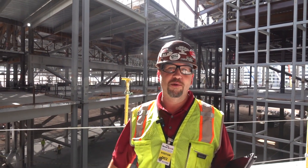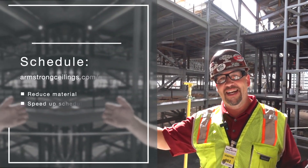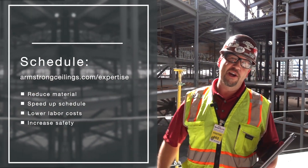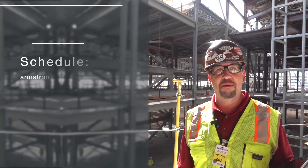If you're looking for someone like myself to come out on your job and help you be more productive and keep your job on schedule, go to armstrongceilings.com/expertise. There's an area there where you can request someone to come on out.